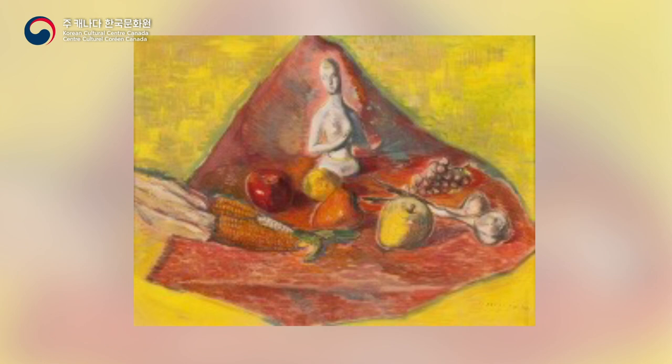Still Life with Plaster Cast, 1934. E. Inseong of Egoni Collection.